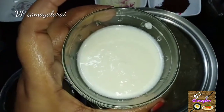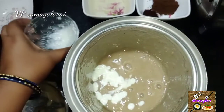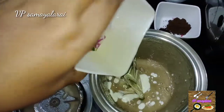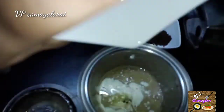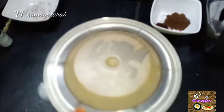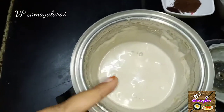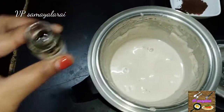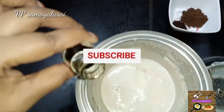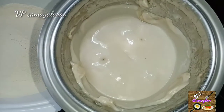Add curd. Now add the oil. We add some salt. Add it to the mix jar and mix it in a mixer. We will add vanilla essence to this.